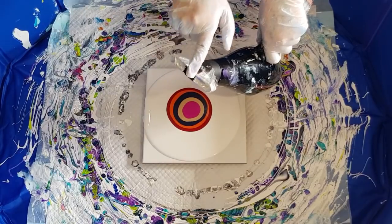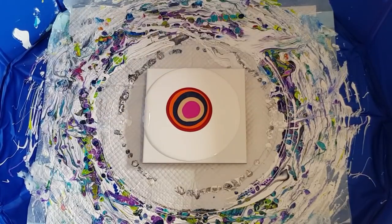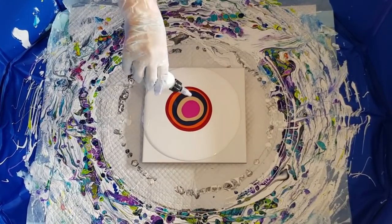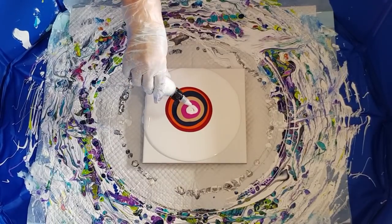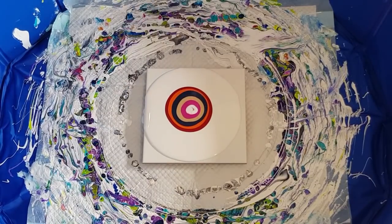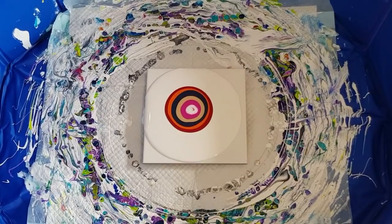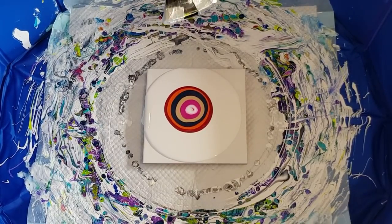I'm using my nozzle that comes with a hairdryer but I've closed off two thirds and only got a third open in the middle, so hopefully the paint will just flow through there. Now just use the nozzle with the white. Don't put too much white on, otherwise you'll end up with a big white center. All right, let's try this — hold it upside down.